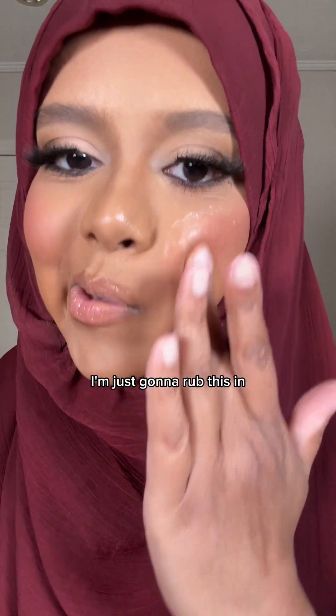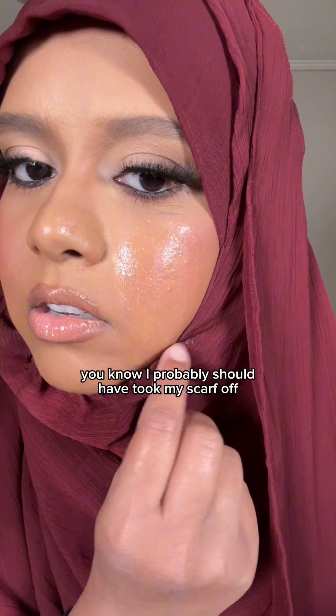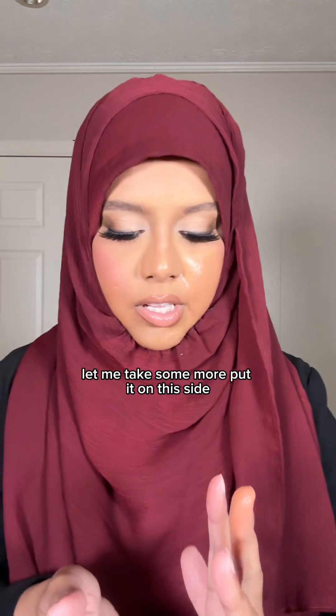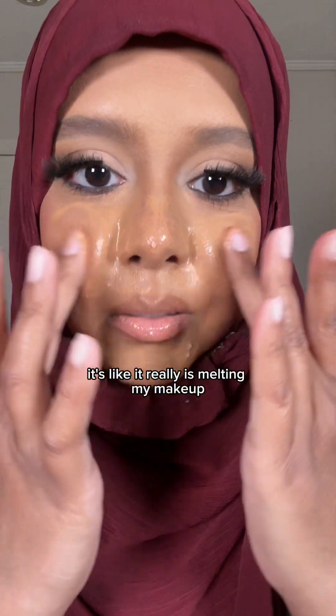I'm just gonna rub this in — sorry about my scarf. It's actually like melting it off. Okay, let me take some more on this side. I don't know how much you're supposed to use, but it really is melting my makeup.